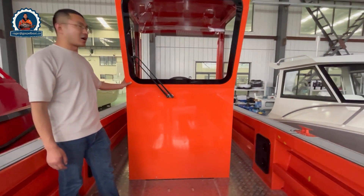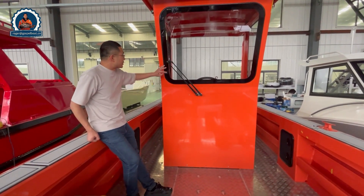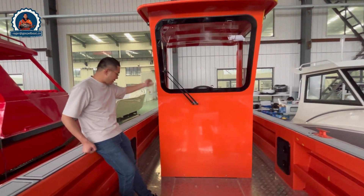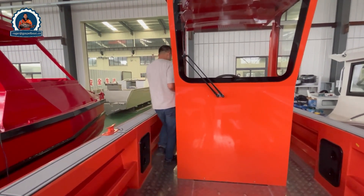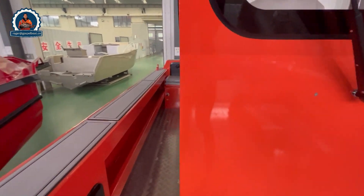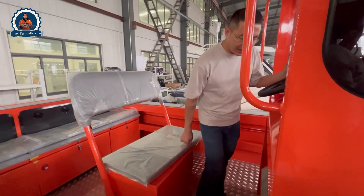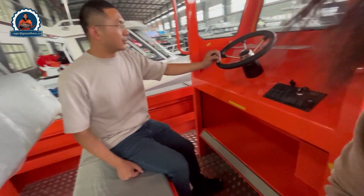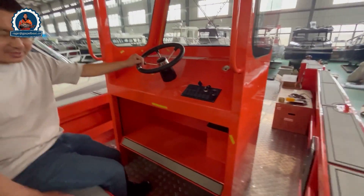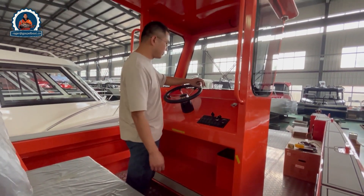This is the center console of the 7.9 meter landing craft, with wipers. It's quite a big center console — a 5-foot space. The captain can sit here for driving the boat, or can also stand up while driving.